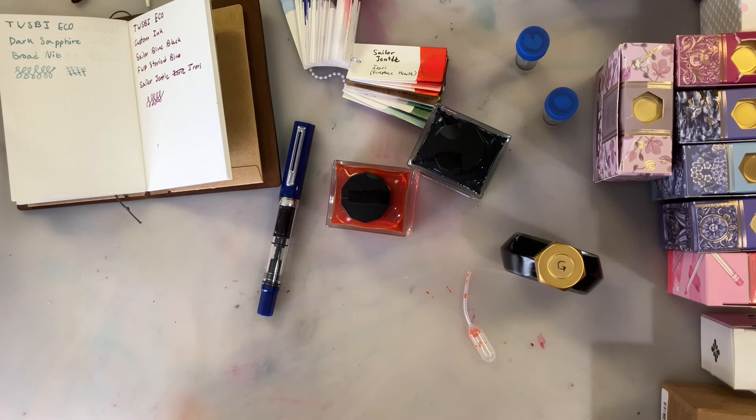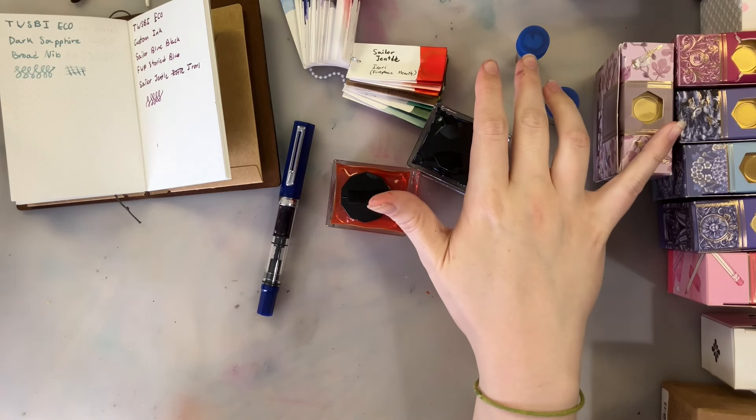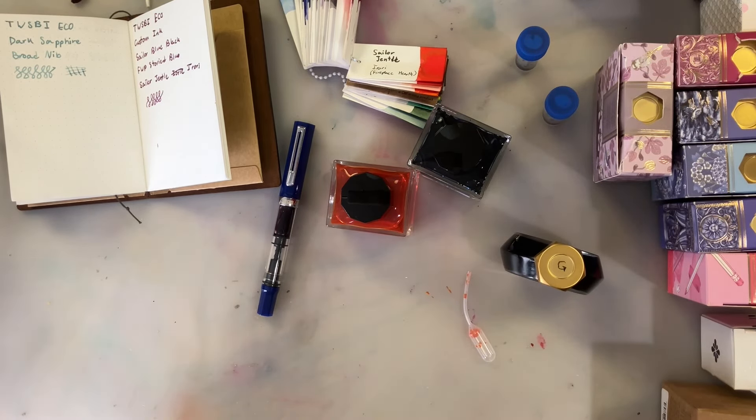Welcome to the first time I've ever custom mixed inks. It was super enjoyable — I get why people kept telling me to do it, because it was a whole lot of fun, and I will definitely be doing it again. I'm going to have to go do swatches of these so that at a future date I can remake them. Let me know what your favorite inks are to mix together, because I'm definitely going to be doing this again. Thank you so much for watching!